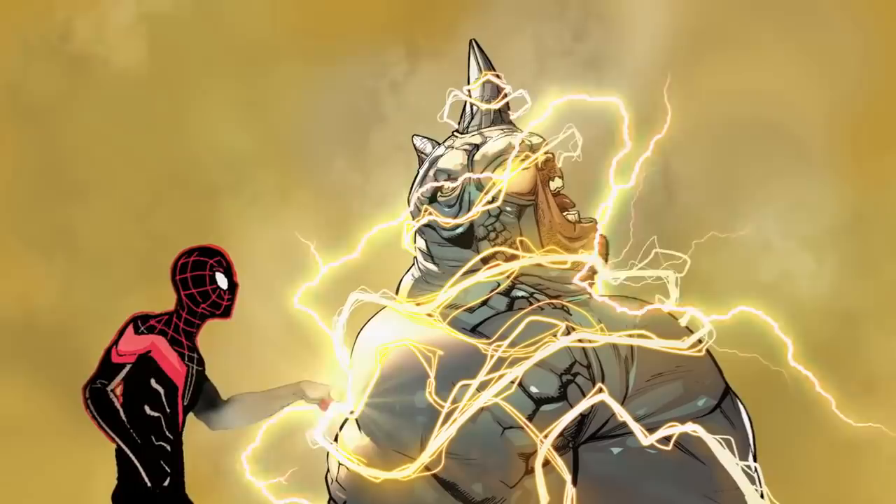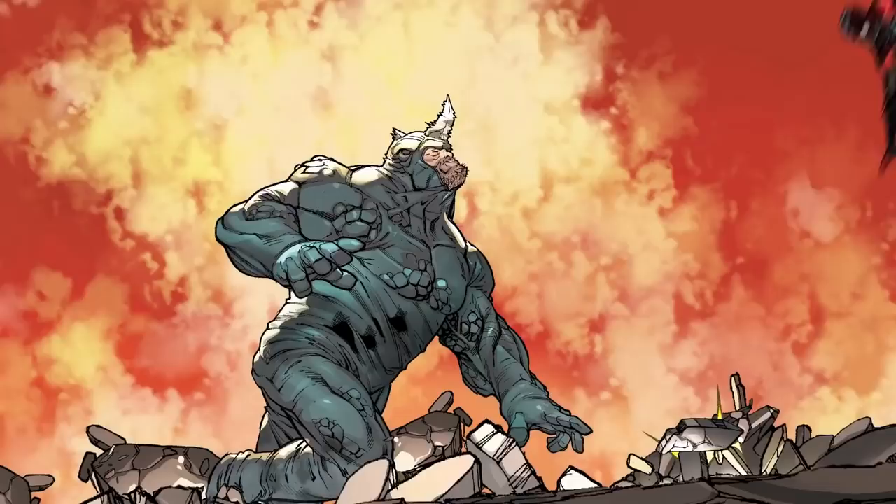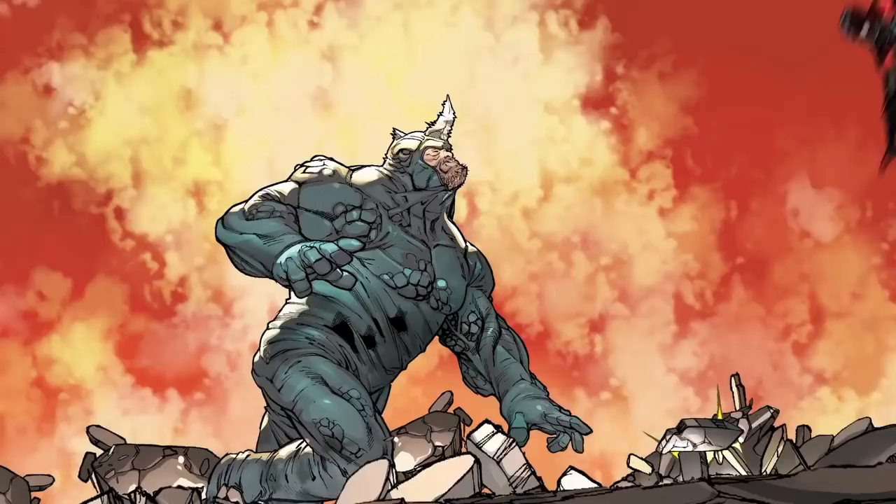Anytime I do a number one of a series, I would like somebody who's not only new to that character but maybe even new to comics. Miles Morales Spider-Man number one is out in December and it's very much intended for folks who might not know the character, might not even have read a Spider-Man comic, and for them to be able to access what's universal and immediately appealing about this character, the Marvel Universe, and all the fun stuff going on there.